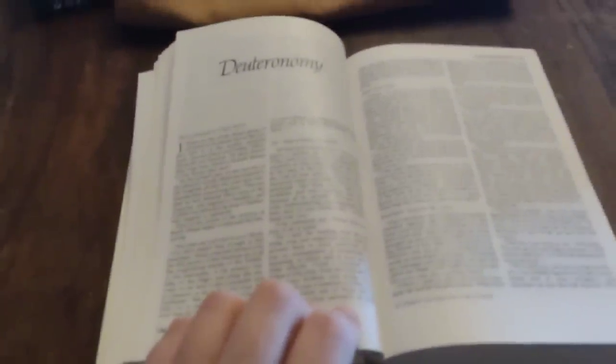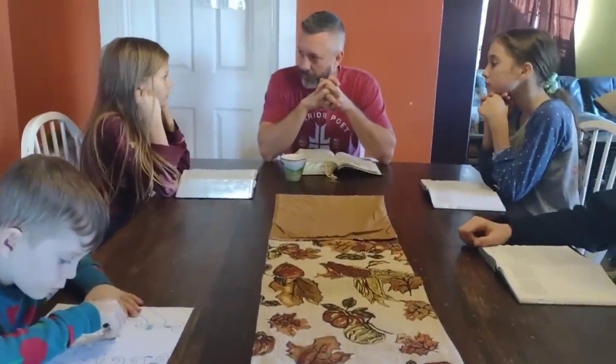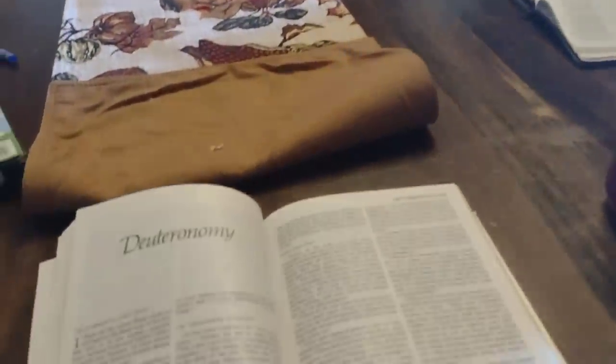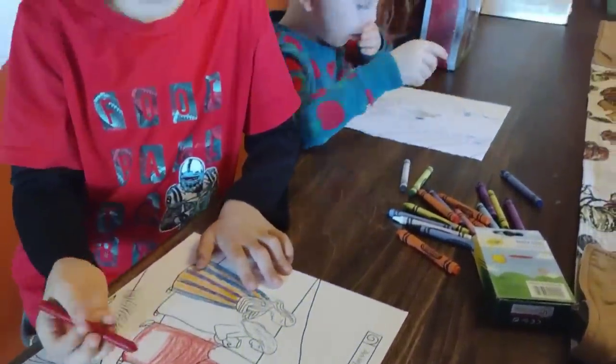We started our week out the way that we always do — together, studying the Word as a family. The little ones often color while we do our Bible study and worship time. It's just a great way to begin our week focused on the Lord and on the things that truly matter in this life.